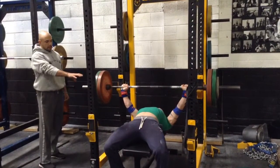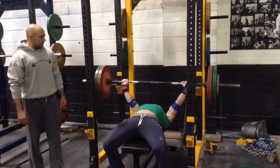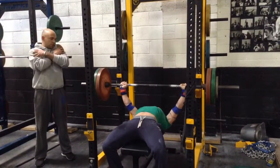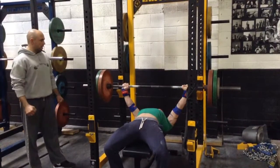Once his feet are apart and he's stable, he's set. Watch this technique — to his elbows — forcing himself to slightly tuck his elbows. He's going to bend that bar. If you do that, you tighten up the whole shoulder and tighten everything up. It forces your elbows in and your lats tight.